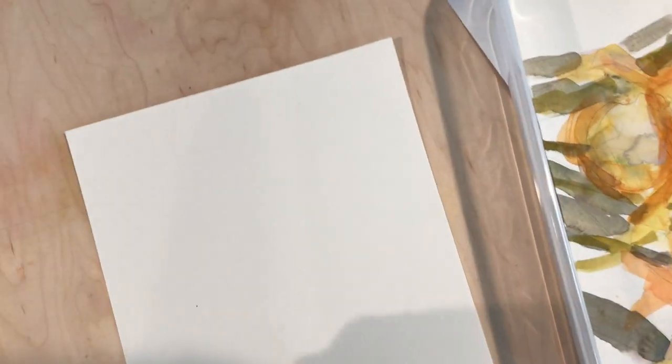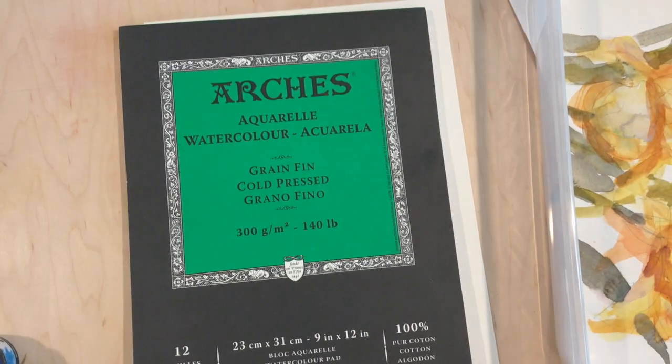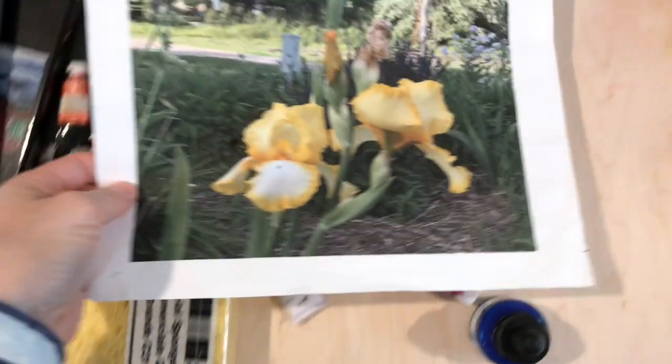Hi friends, how are you today? I am attempting to fix a watercolor painting that I did a few months ago — well, at least I started it — and then I think I lost the picture I was working from, and then I found it again.